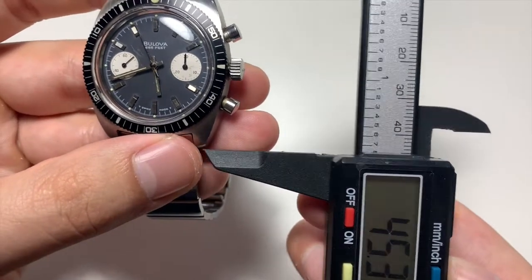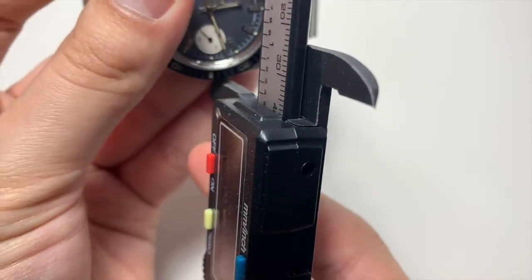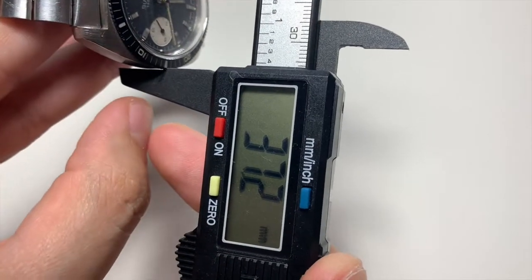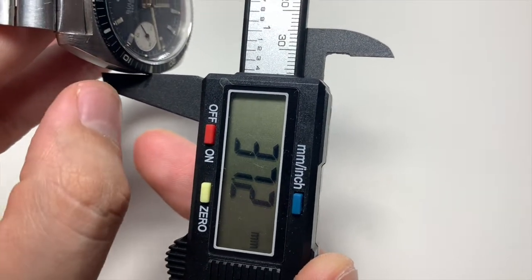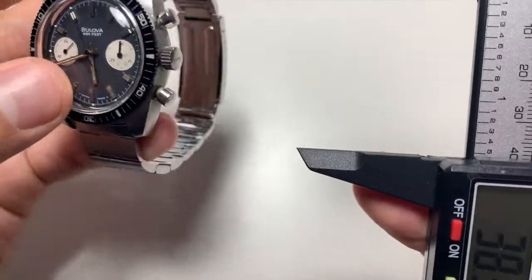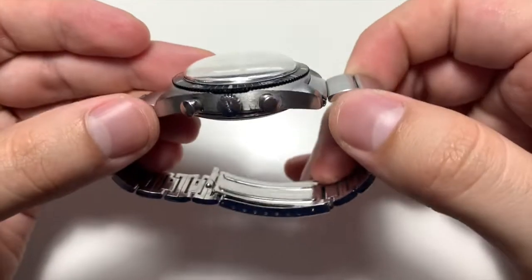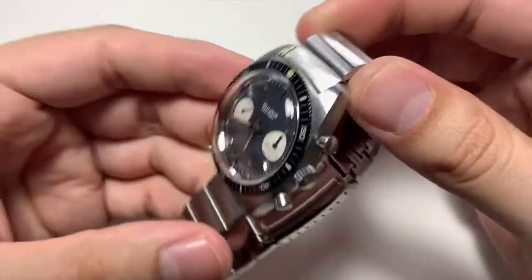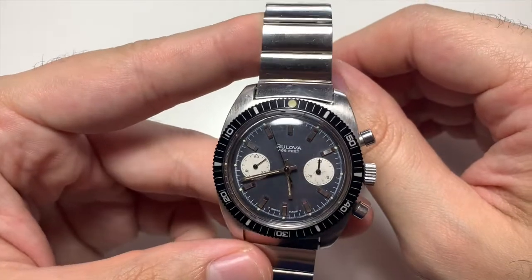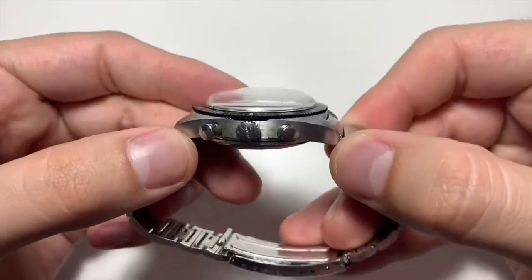I love that I found one that says '666 feet' on the dial — not all of them do. It's a piece that's probably easily worth double in the market. Bulova reissued the regular time-only version of the Snorkel diver, and I think they'll probably eventually reissue the chronograph version too, which I think only makes the original ones go up in value. But overall, that's not why I bought it — I bought it because it's a great piece that I can enjoy after I get it serviced.